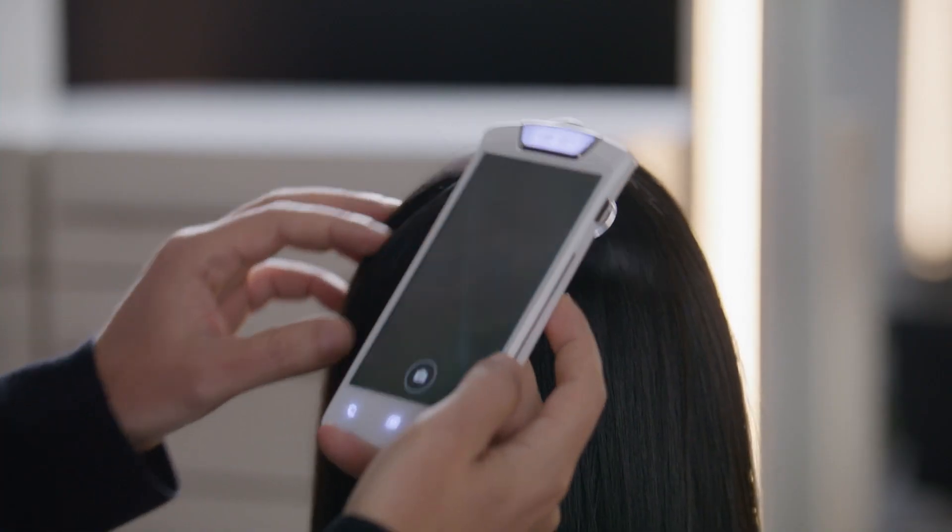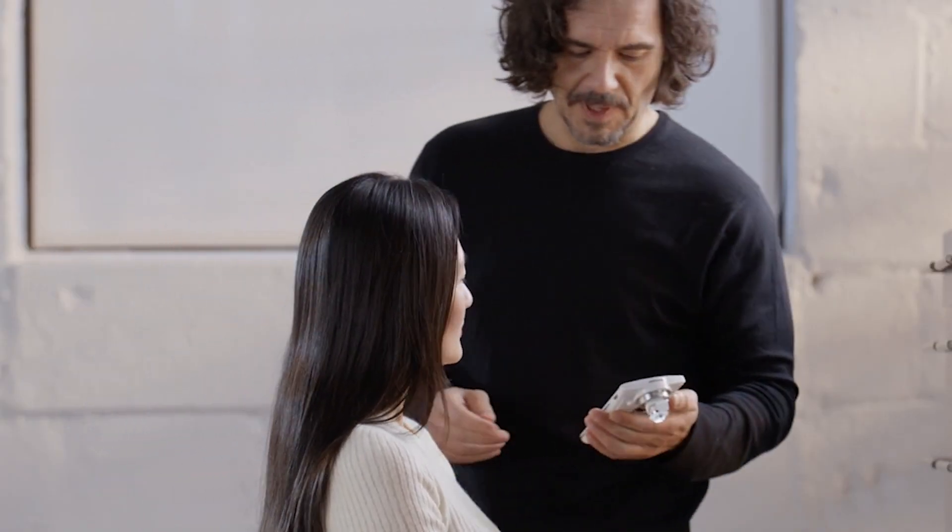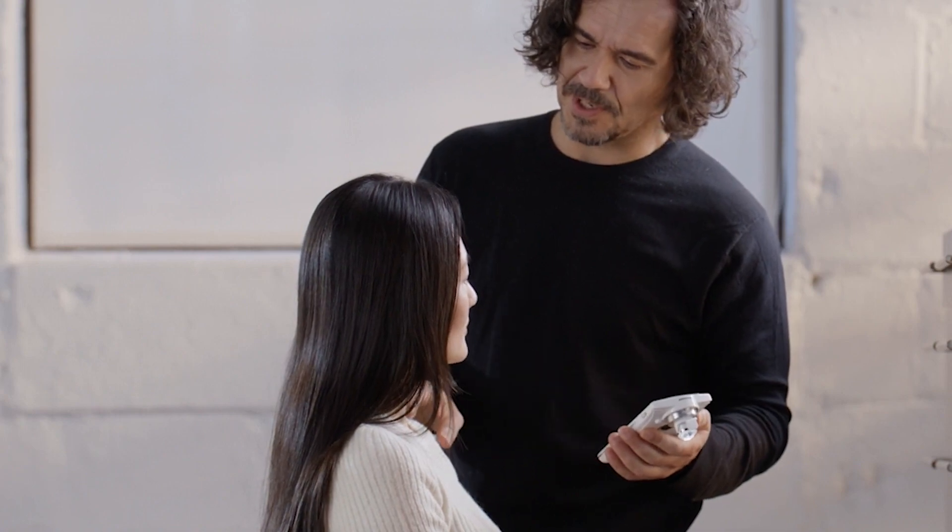Perform a hair and scalp check. Share the products you will be using to customize the guest's treatment.